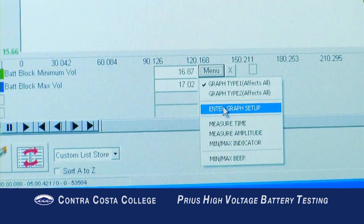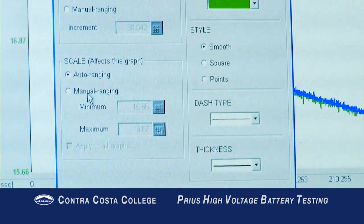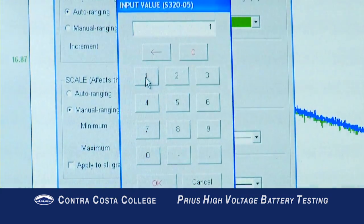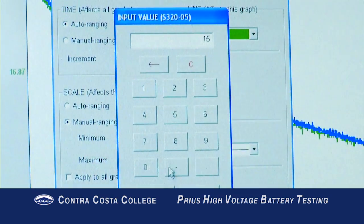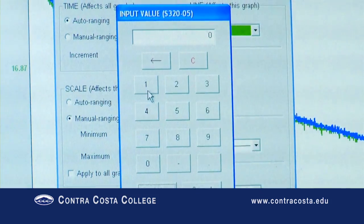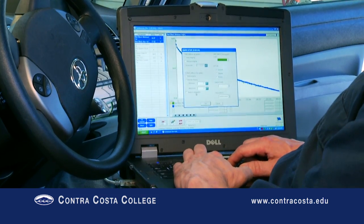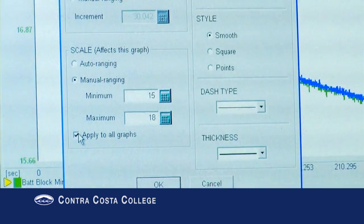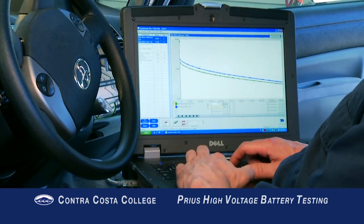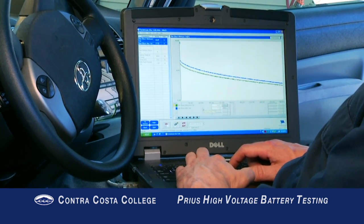Click Menu and then Enter Graph Setup for one of the two PIDs. Change the scale to Manual Ranging. Enter a minimum that is less than the actual minimum voltage during the recording, and a maximum that is more than the actual maximum voltage during the recording. Repeat the process for the other PID. You now have a graphed recording of the lowest and highest blocks and are ready to start your analysis of battery condition.